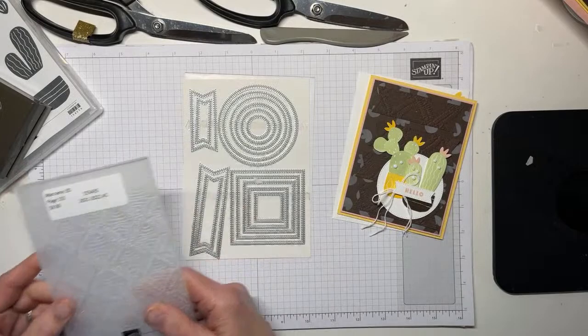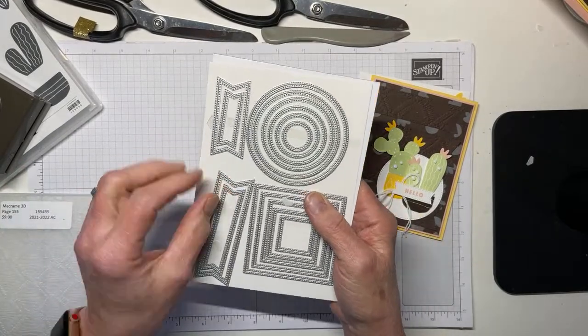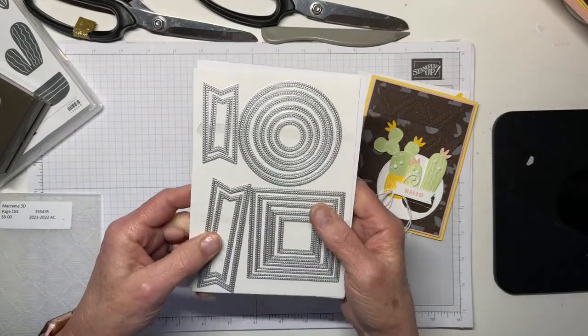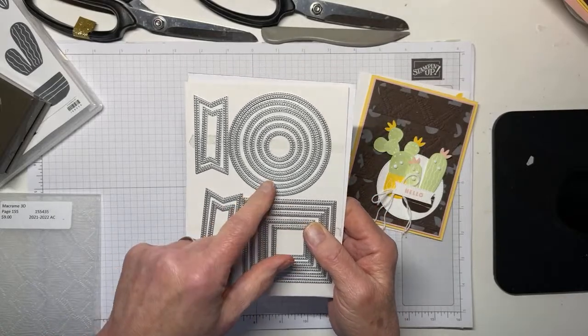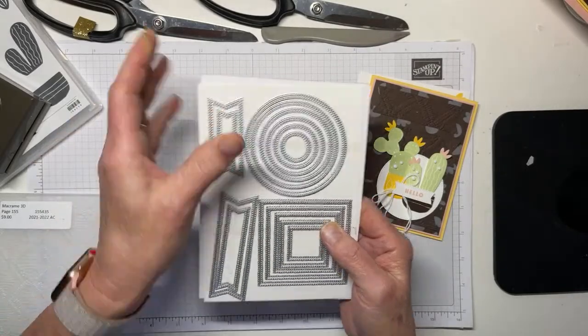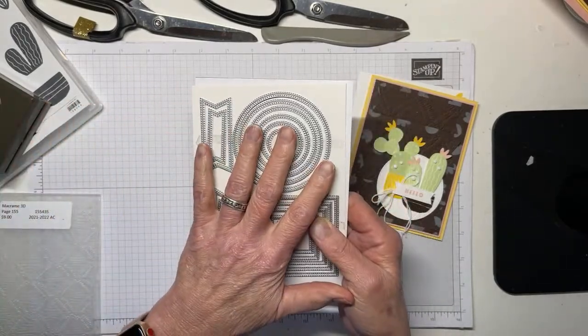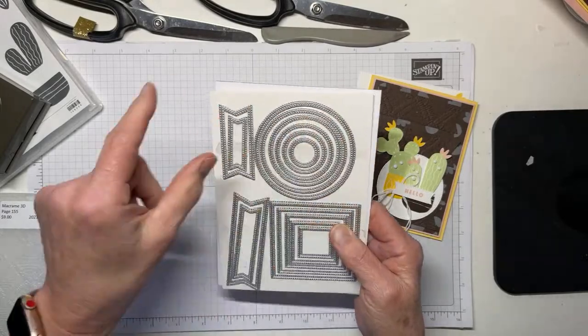It also uses the amazing and wonderful Stylish Shapes dies from the new catalog. I've already used this like 17 times and I've only had it a week. It's an à la carte die set, meaning it's not associated with another stamp set — it's just its own wonderful die set and you're going to want it. Write that down: Stylish Shapes.